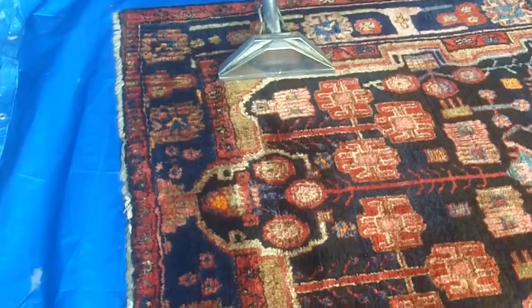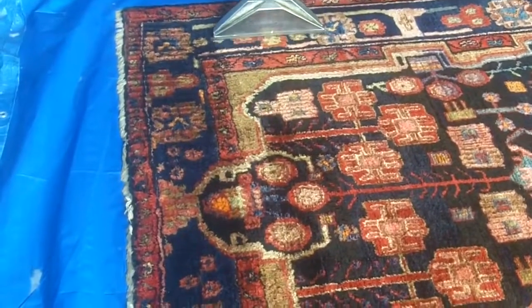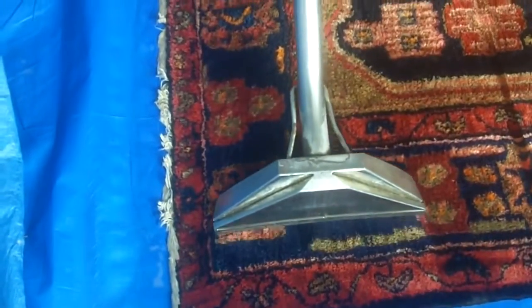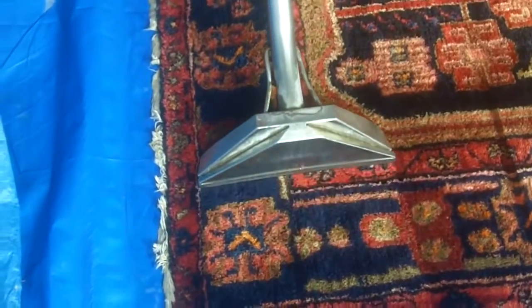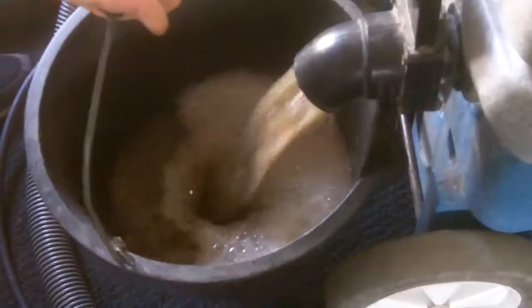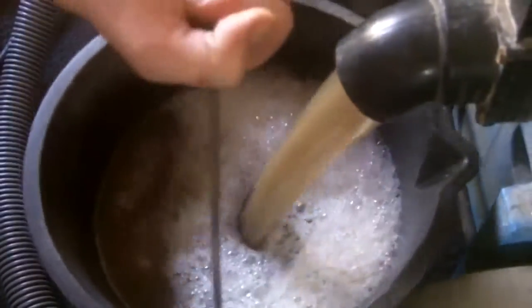That soap you saw earlier is all coming out, and all that will be left in the rug is fresh water which we can dry in no time. This is the water we're removing from the rug — a lot of dirt has come out of that rug.